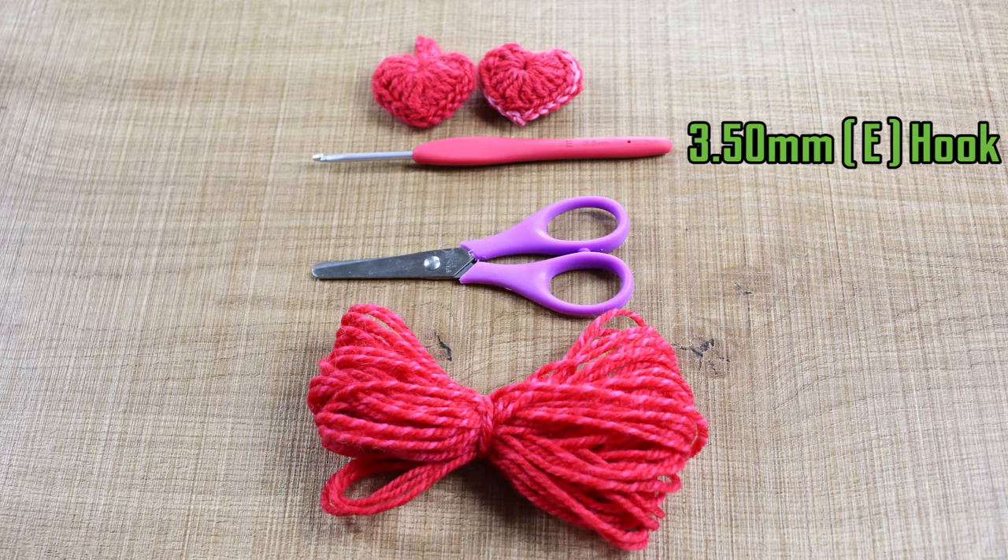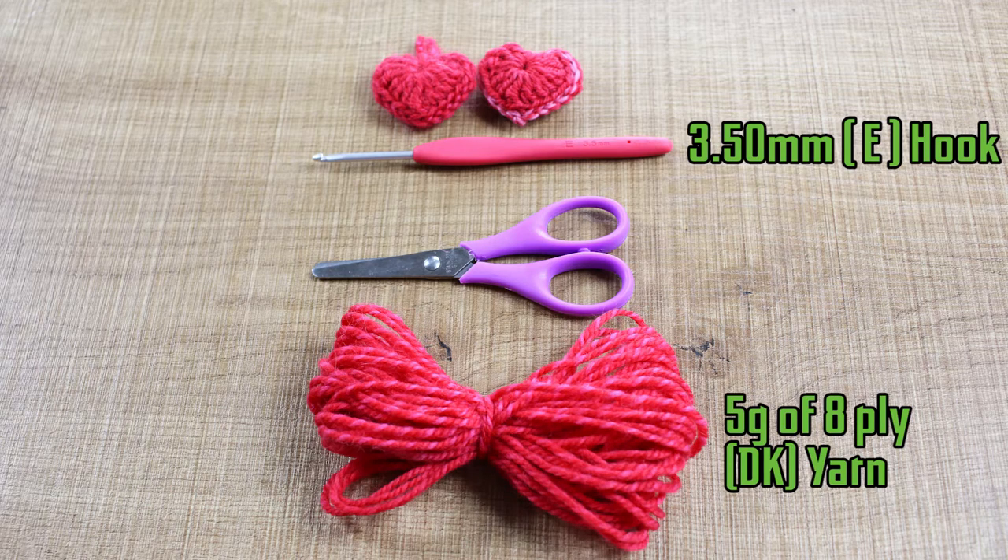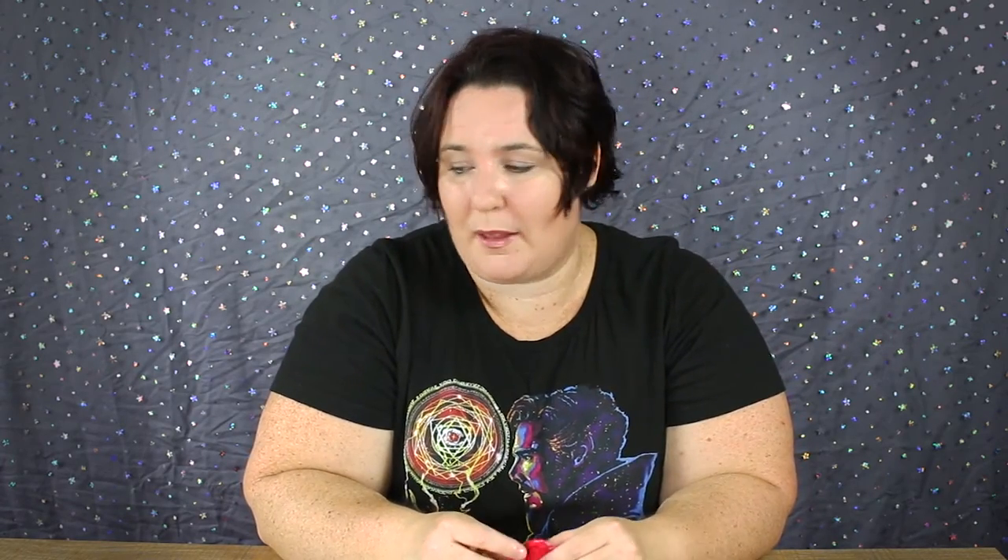You don't need much to make these little hearts — just a 3.5mm crochet hook and around five grams of an 8-ply yarn. I'm using Bendigo Woollen Mills Bloom. You don't even have to make them in pink or red. You could make a jar of them in all different colors for the middle of the table, or make them as little gold earrings. This one completed is only two and a half grams.